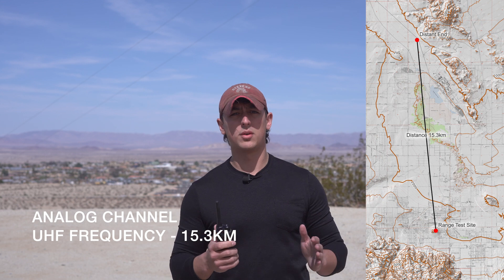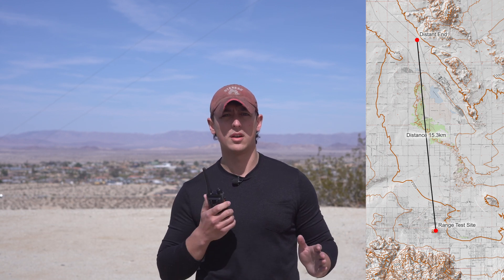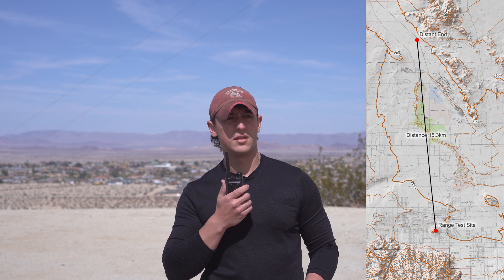You can hear that we can still make contact equally on both the digital and the analog channel. Can you count back from 10 to 1 on this channel? [Response: 10, 9, 8, 7, 6, 5, 4, 3, 2, 1.] Thank you very much. You can see that both channels have quite good audio. What you might notice on the analog channel is a bit of static or white noise behind the voice audio.